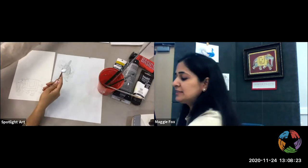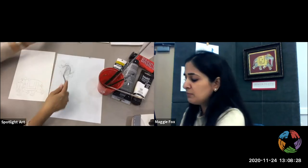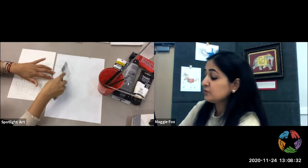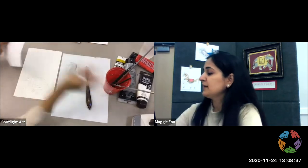So this is what I have. I'm going to see if it's fairly close — I think it is. We could go darker, but this is a slightly lighter gray elephant, and that's all right. Let's start painting.